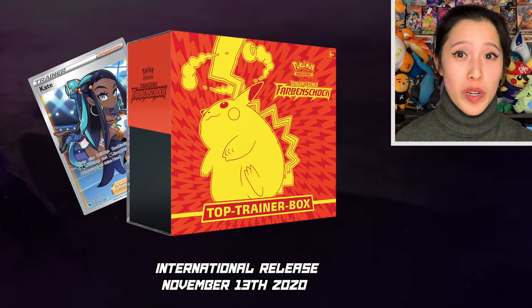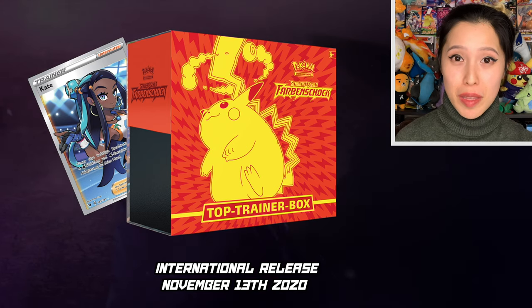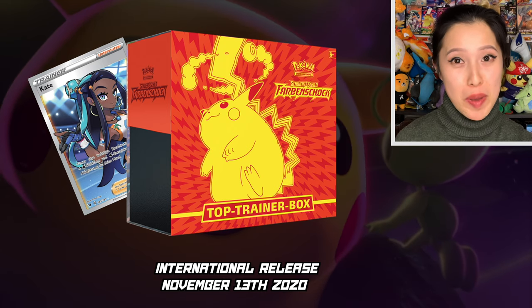Before I get started, I just want to make an apology and also a disclaimer. I was actually supposed to open this way back in November. I ordered this a week before Vivid Voltage came out in the States and Europe and South America on November 13, 2020. But basically this box got stuck in the mail and honestly, I didn't think I'd ever see it again. So I'm very surprised this showed up.